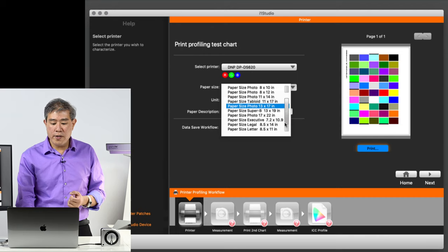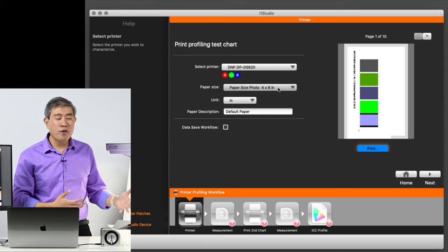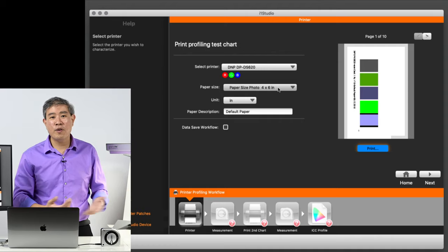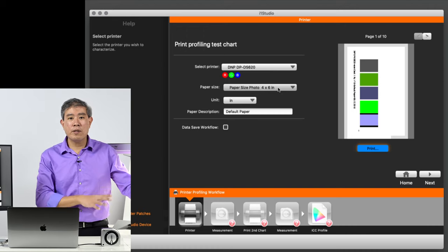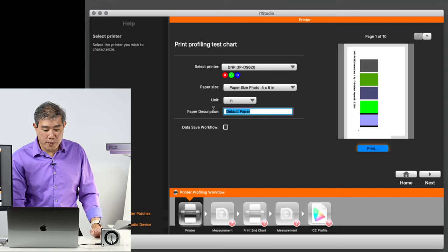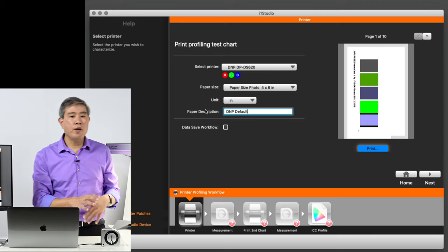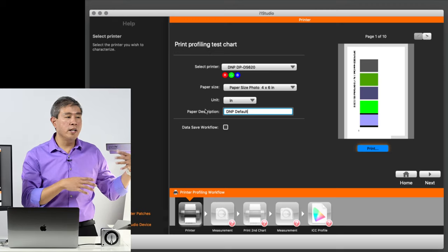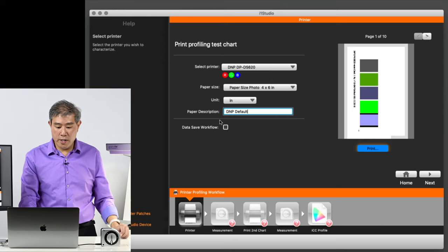What's really nice about the new i1 Studio software is that it no longer just prints on an 8.5 by 11 sheet of paper — it will print on various sizes of paper, and it will also print on 4 by 6. Something to keep in mind is that when it prints on 4 by 6 it will print out about 12 sheets, but considering the cost per print of the DNP printer it's really nothing. For paper description I'm going to type in 'DNP default paper,' since this is their standard paper line — not the metallic or perforated kind.